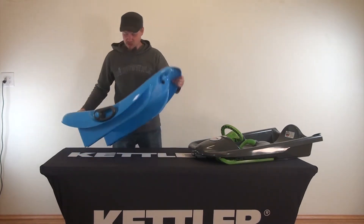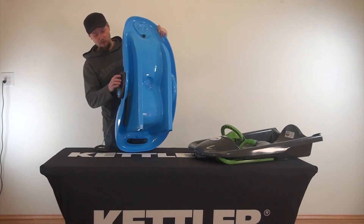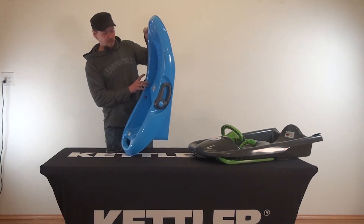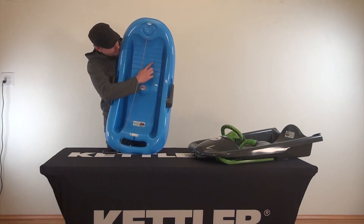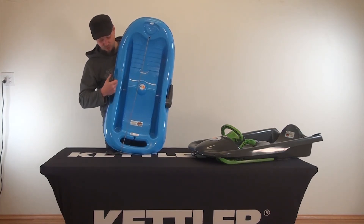It steps up from there. All of our sleds have the toe strap handle, resin braking, and steering. Many of them include this outside channel that keeps the child from sitting in melting snow and ice. They all have oversized grips for the feet and oversized grips for the brakes.